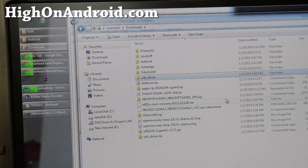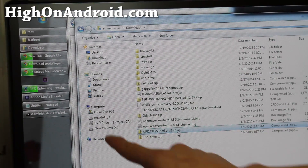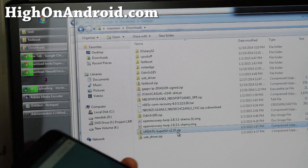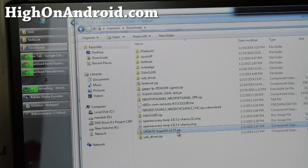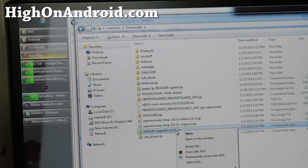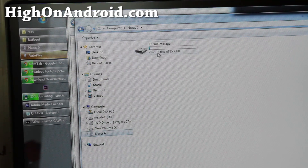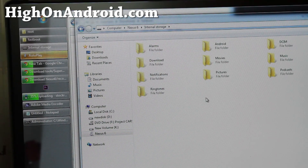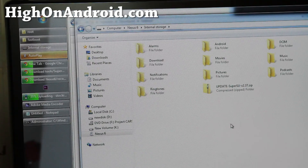You should have already downloaded the SuperSU zip file. It should show up on your computer — if it doesn't, just unplug and plug it back in. Go ahead and right-click on the update-supersu.zip, copy it, go to your Nexus 6, and paste it anywhere in your folders. This will copy over the SuperSU file.